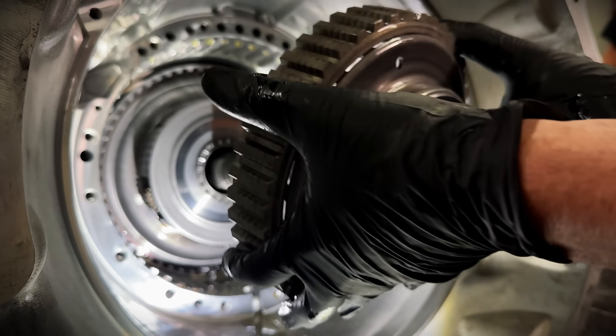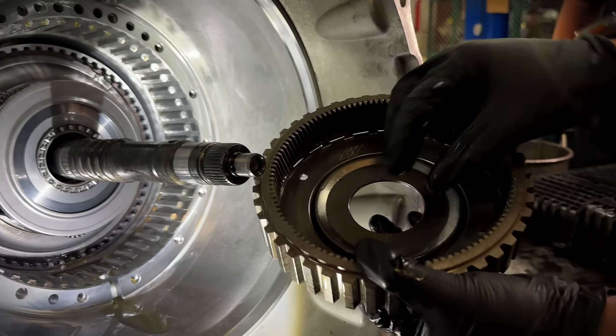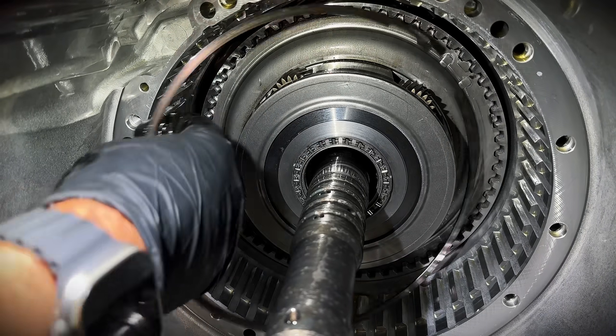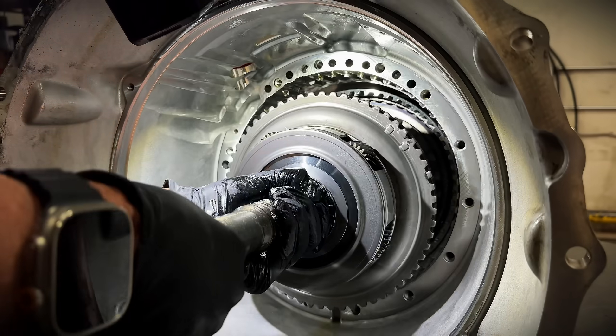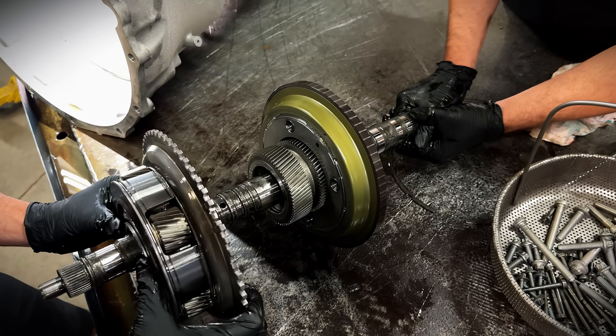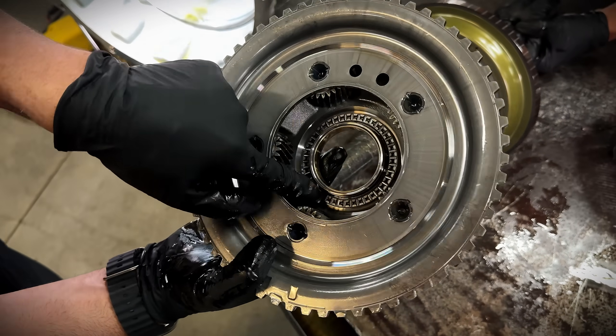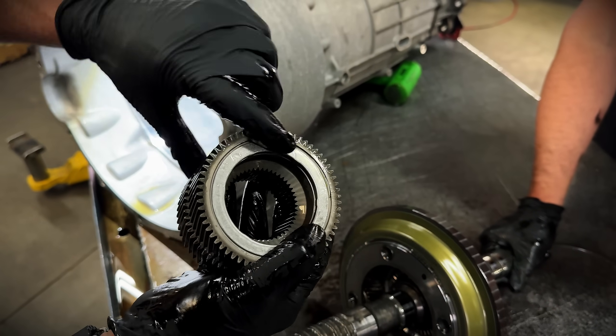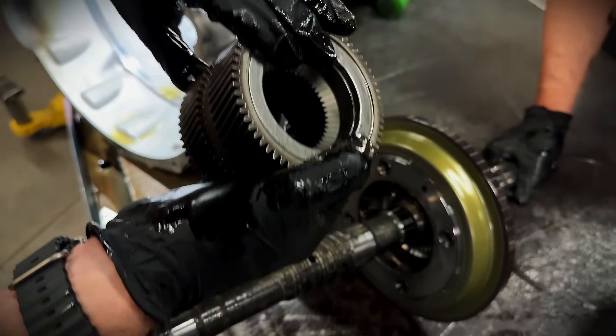Getting further into this to our P1 planetary, it looks like it resembles all the other ZF 8-speeds we've seen before. The input shaft looks identical — we've got a reluctor wheel in there. Even our P2 planetaries look just the same. So far everything resembles a normal ZF 8-speed.